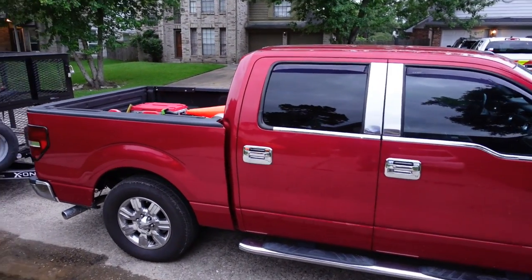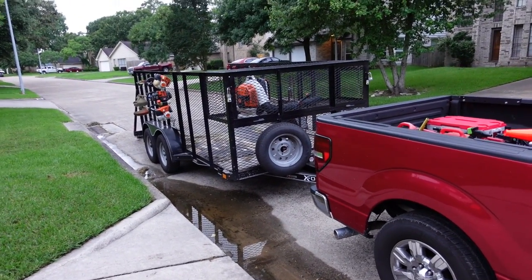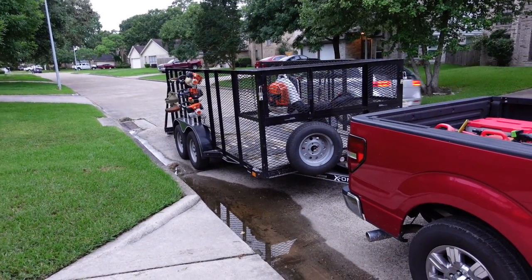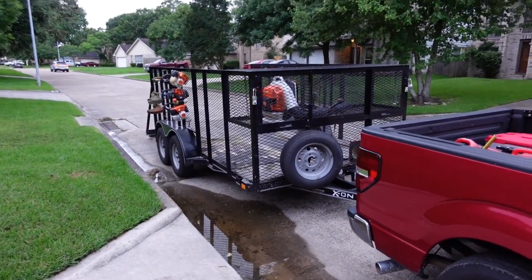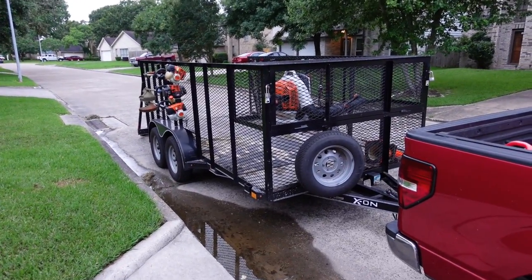Chevrolet is a good truck, but I looked at one and decided I'm gonna stick with what I know. I love the Ford — it's working for me.